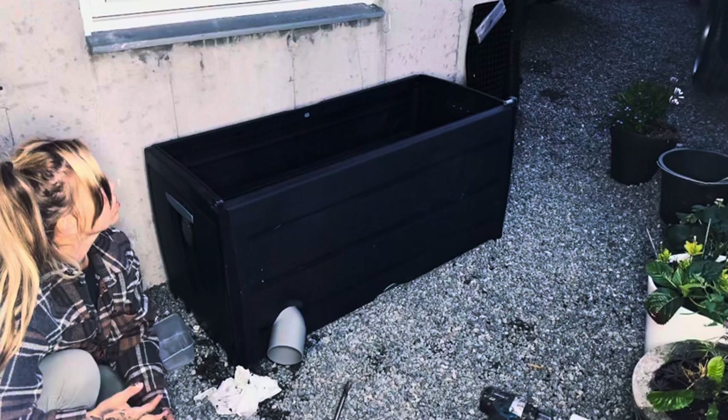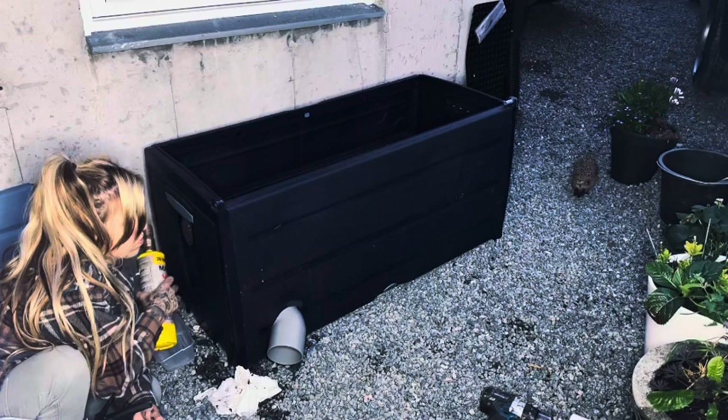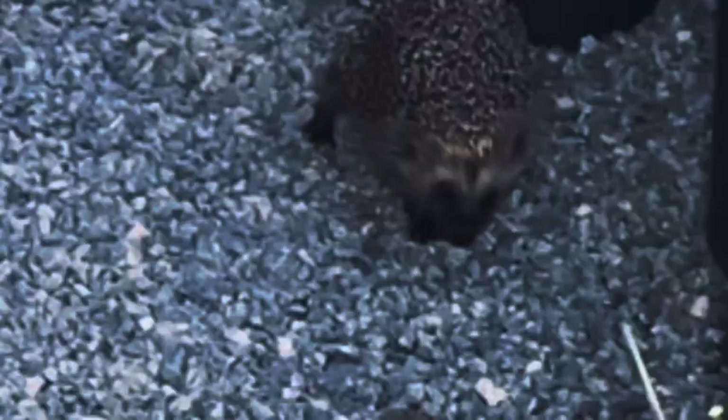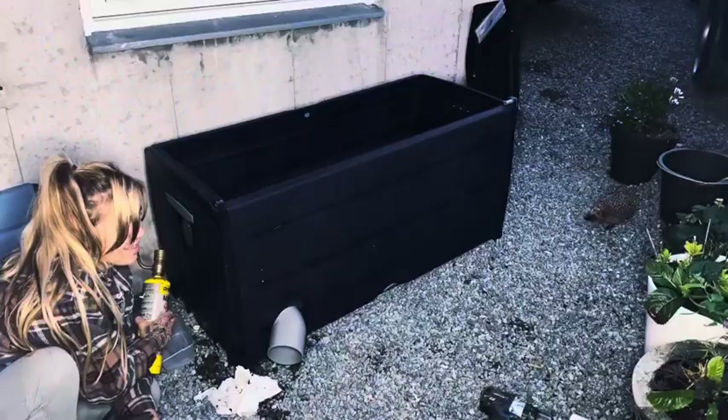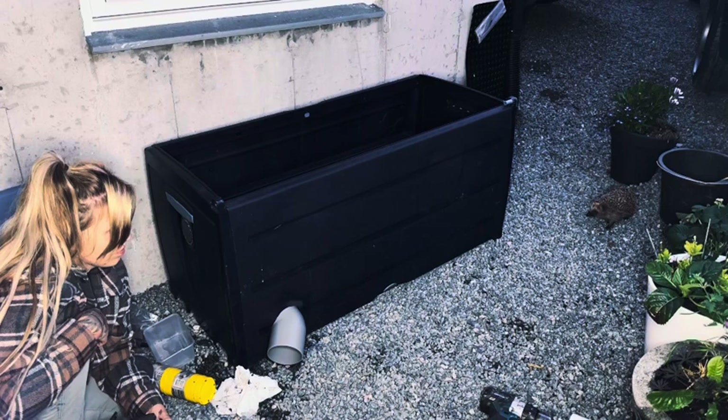Oh my gosh, look who is coming for dinner! All right, I've already made a second feeding station because I know my guests will come. I'll move him there in the meantime.